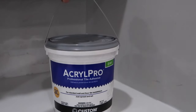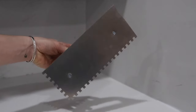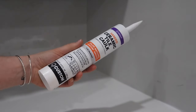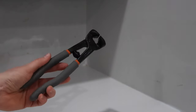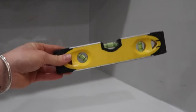For this project we are going to need tile adhesive, a square notch trowel, non-sanded grout in the color of your choice, ceramic tile caulk in the same color as your grout, heavy duty sponges, a grout float, a pair of tile snippers, a tile file, and a level — and of course your tile.